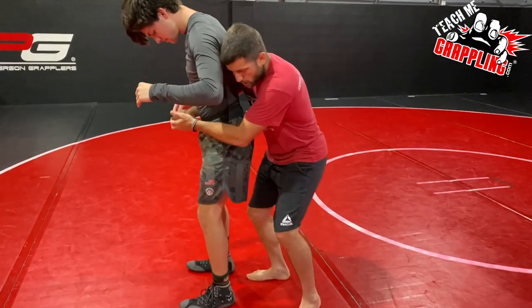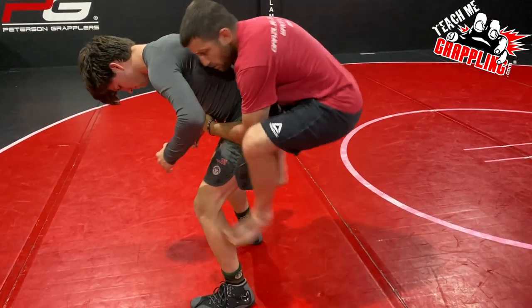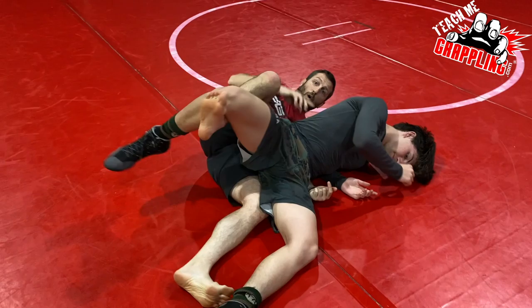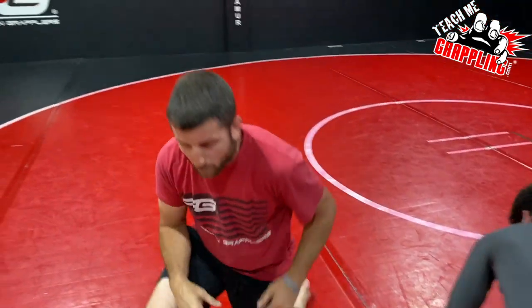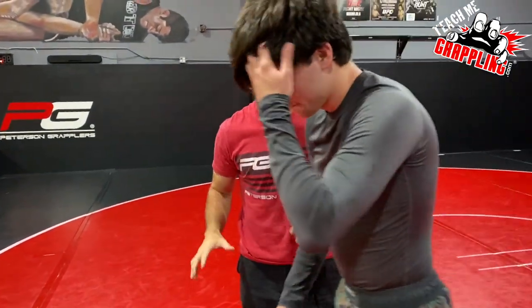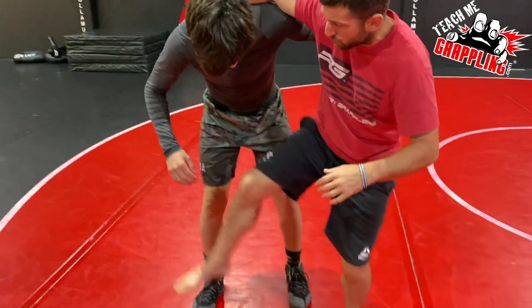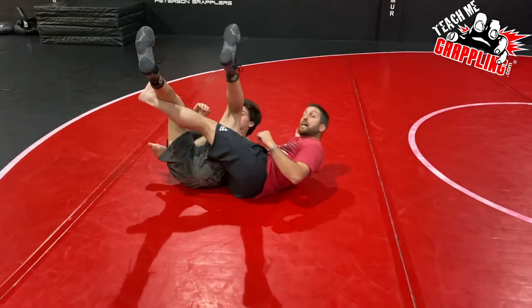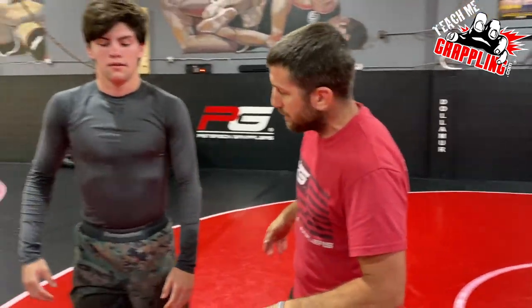I want to talk about rules. In folk style wrestling I am not allowed to jump on my opponent — whether I use this or that, I'm not allowed to do that. Same as kani basami — I cannot jump behind and take people down in folk style wrestling. I can do that in freestyle, but not in folk style.